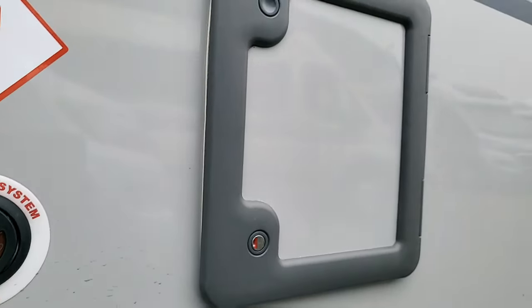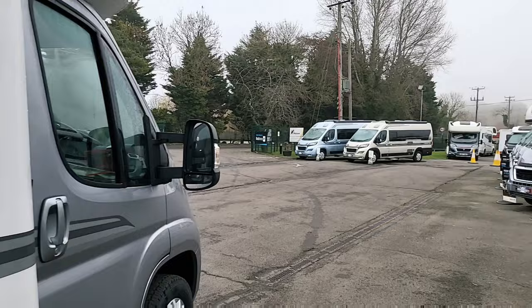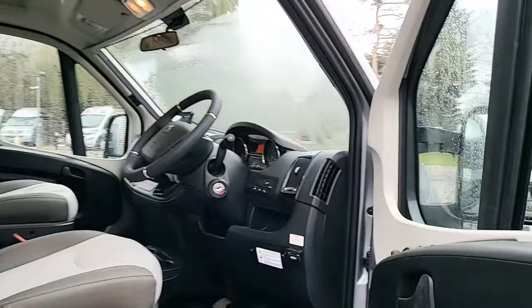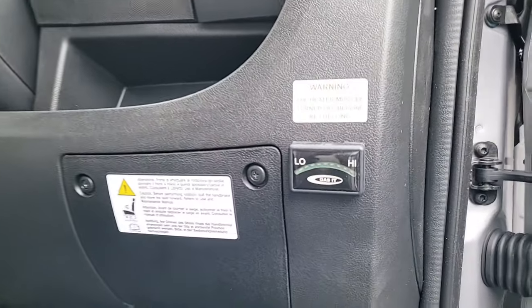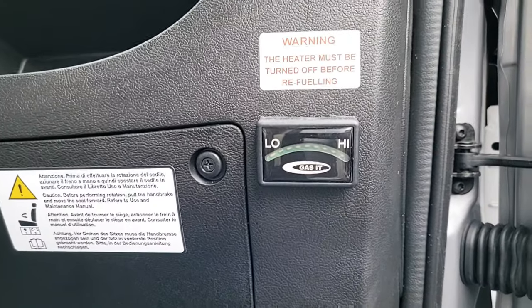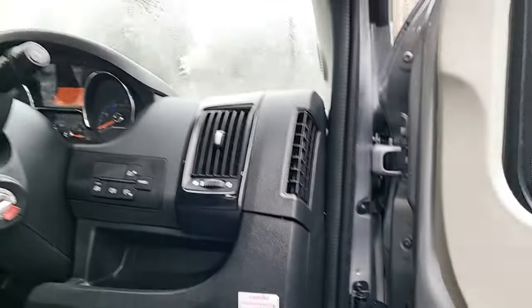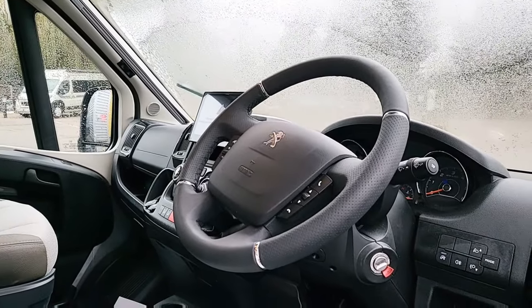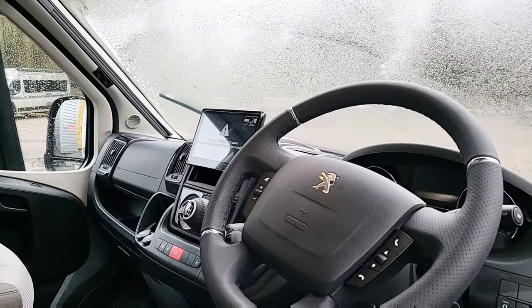As with most Auto Sleepers, it comes with a little digital gauge inside so just in here you can see a little digital gauge to show you how much gas you've got on board.